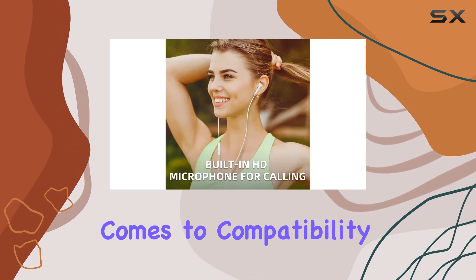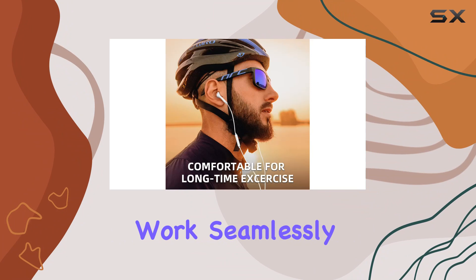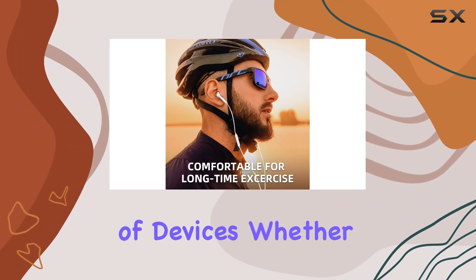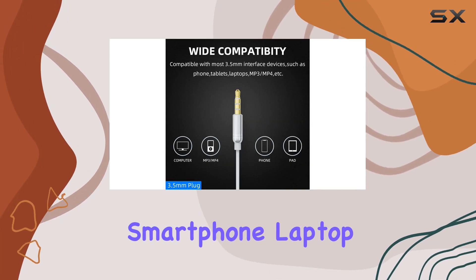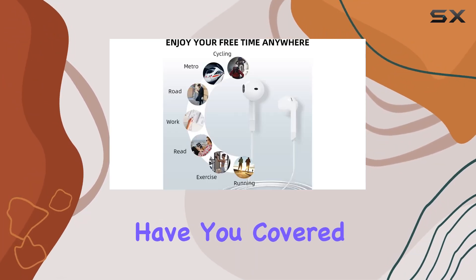Now, when it comes to compatibility, these wired earphones with a 3.5mm jack work seamlessly with a range of devices. Whether you're using an iPhone, Android smartphone, laptop, tablet, or even a gaming console, these earbuds have you covered.